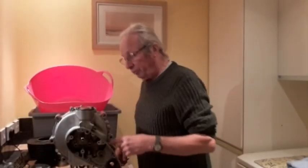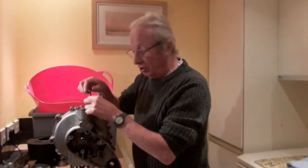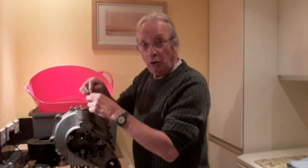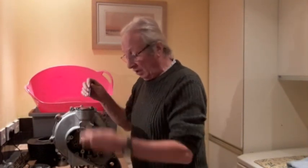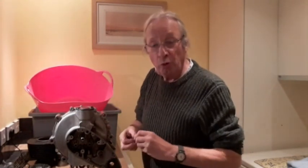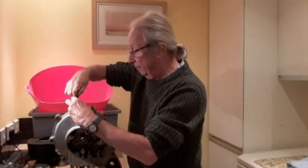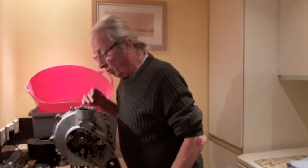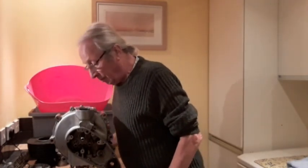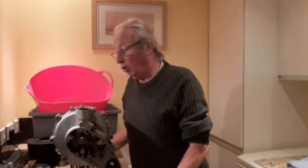I've turned the engine upside down and I'm going to take the sump plate off. I knew when I bought this engine that I didn't have an oil pump, so I have to source an oil pump. Whether or not there's an oil pump worm drive in here I have no idea. There we go - no oil pump and no oil pump drive. But at least I know now.